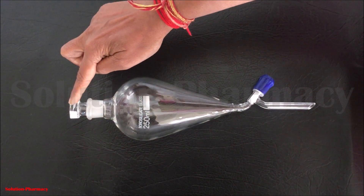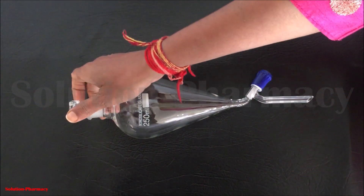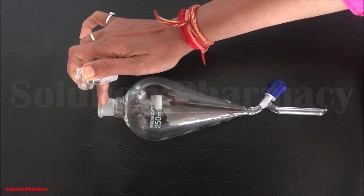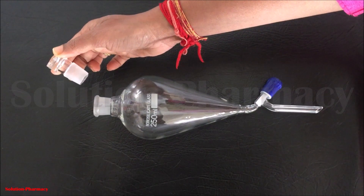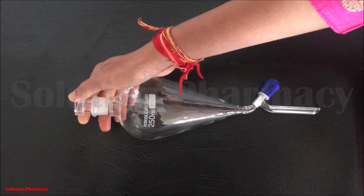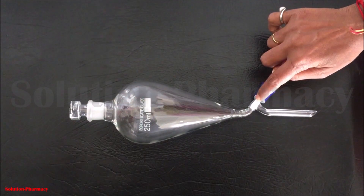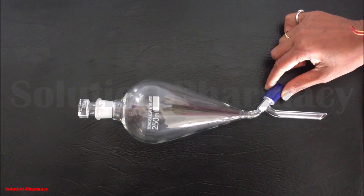At the top, this is the glass stopper of the separating funnel. When we drain out the liquid we have to remove this stopper, and when we shake or perform extraction we have to tightly close the separating funnel with this glass stopper. In the conical-shaped part we fill the liquid mixture which we want to separate.